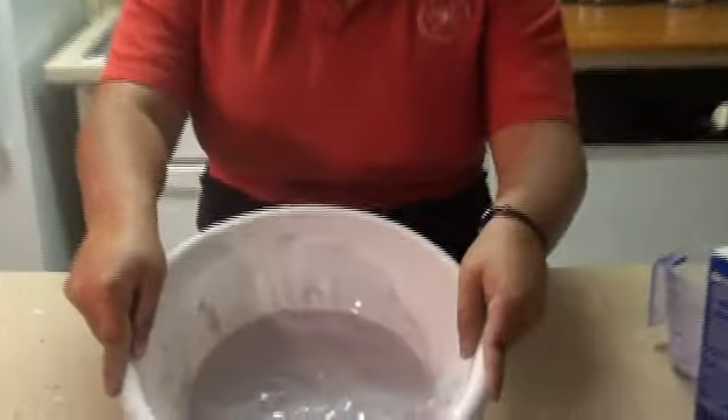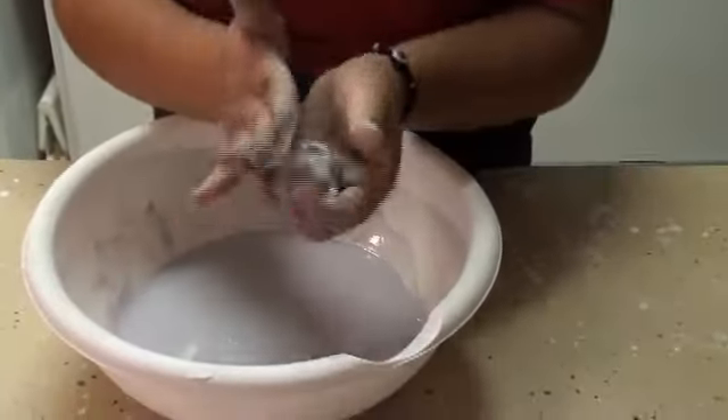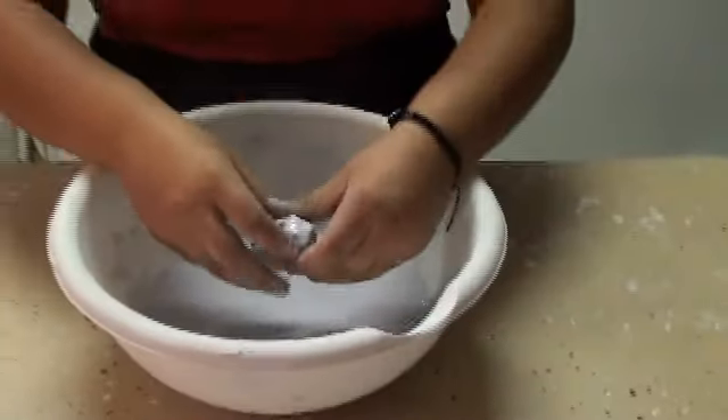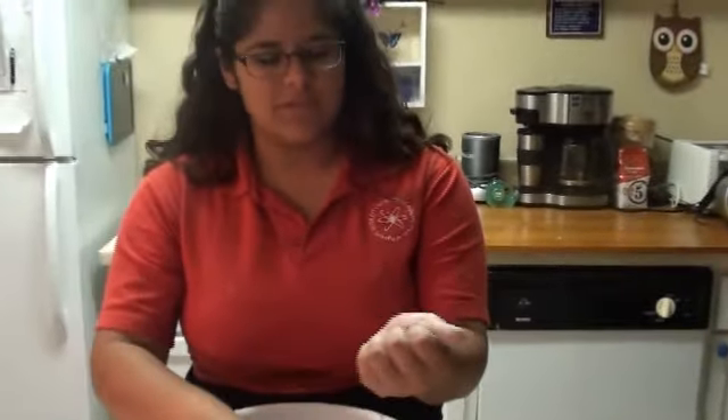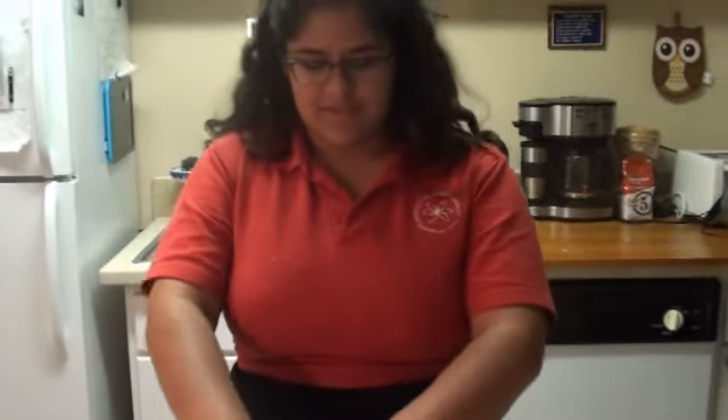Now we have evenly distributed both colors. Right now it looks like a liquid, but when I pick it up, it turns into a solid. The reason for this is because when you squeeze the corn starch, the strands of corn starch actually squeeze out the water. That's what causes it to make the solid.